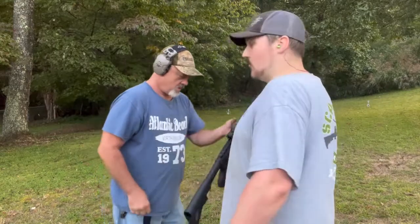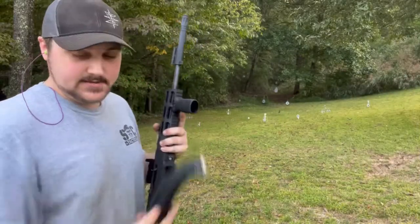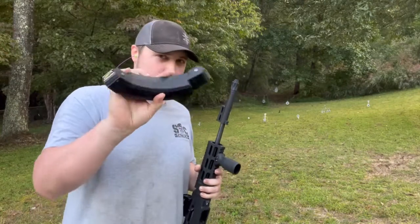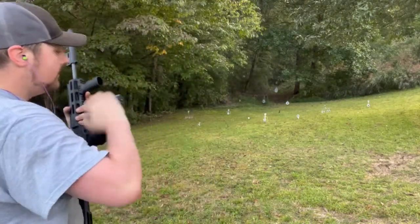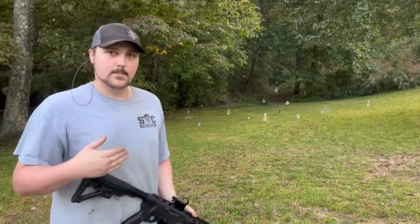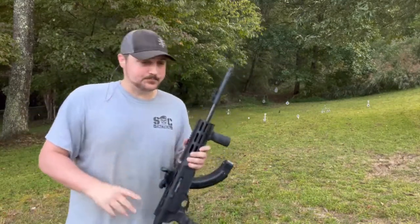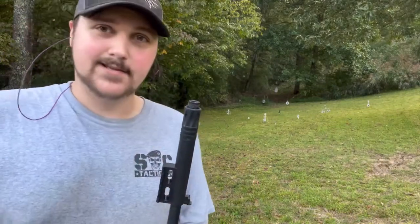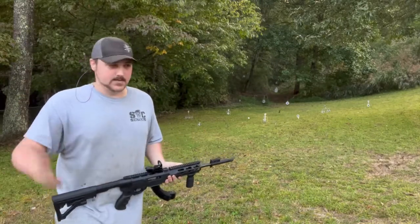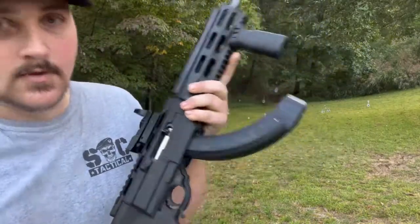Those 10-round magazines can be a little hard to get out. We're going to switch to the double magazine — basically two 25-round mags together. I'm going to plink around a little, then do a quick mag dump. One thing I forgot to mention: this has a threaded barrel, so you can put a suppressor on it or any muzzle device of whatever kind you want.